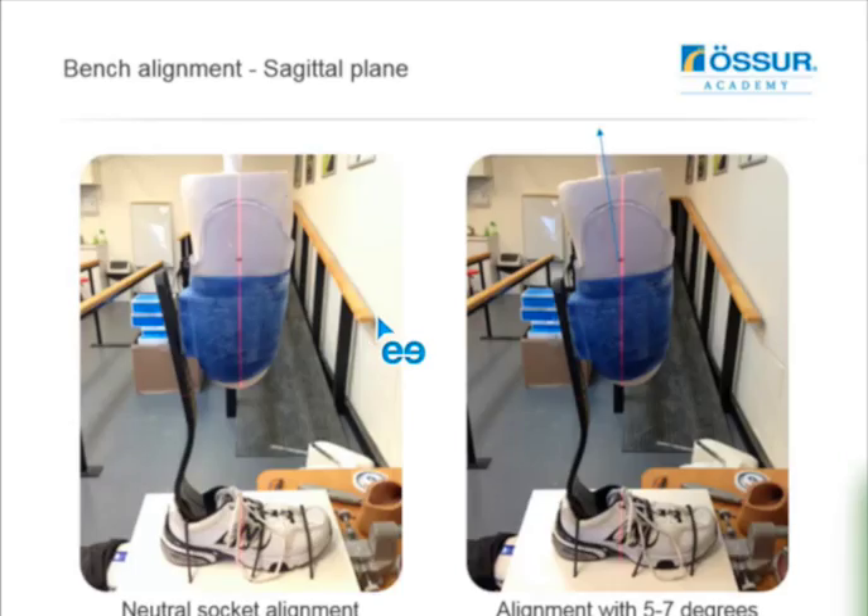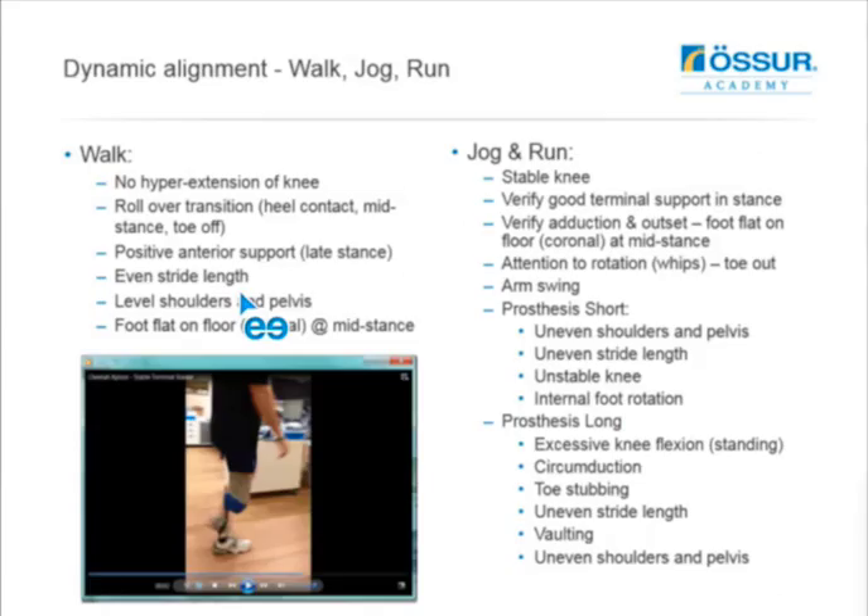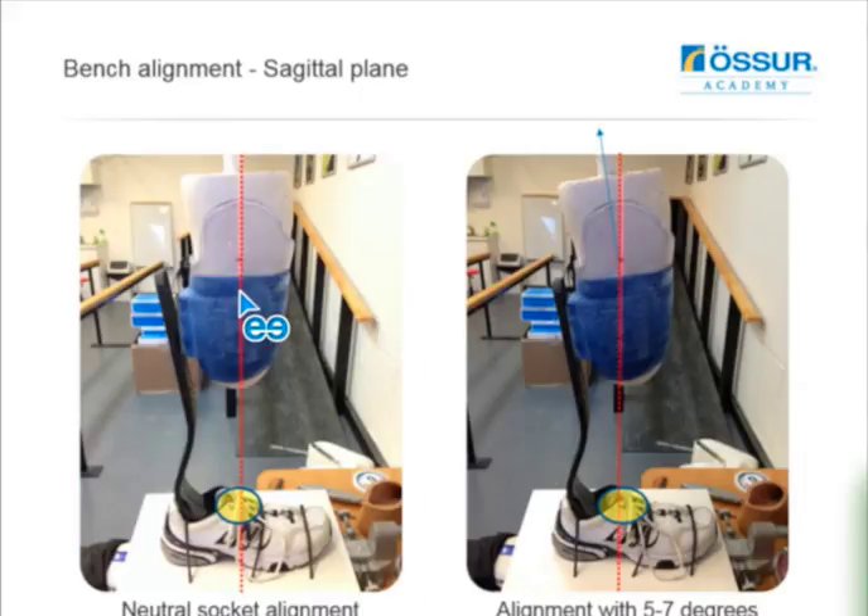We've tried using a neutral socket alignment with this foot in-house and it hasn't worked very well. Using an alignment with five to seven degrees of extension has tended to work best. When you drop a line down from the socket bisection, you'll see the difference in where that line crosses the foot. With neutral alignment you're pushing the socket a little bit more forward of the one-third mark, whereas with the extended state you're matching that position up much better. I'll show some videos of the difference between the neutral socket and the extended position for walking and running.